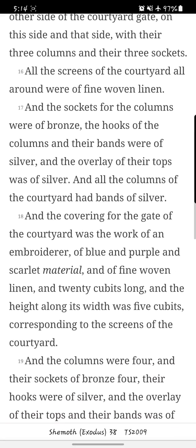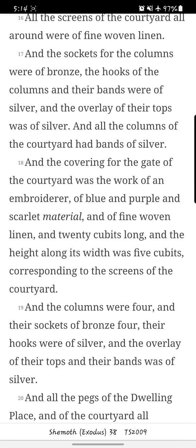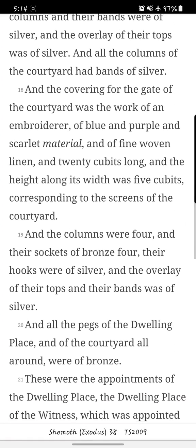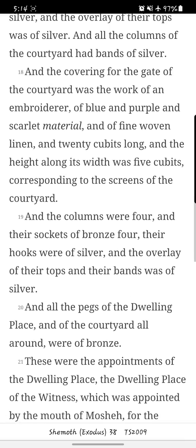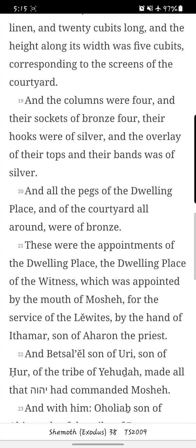All the screens of the courtyard all around were of fine woven linen, and the sockets for the columns were of bronze, the hooks of the columns and their bands were of silver, and the overlay of their tops was of silver. And all the columns of the courtyard had bands of silver. And the covering for the gate of the courtyard was the work of an embroiderer, of blue and purple and scarlet material and fine woven linen, twenty cubits long, and the height along its width was five cubits, corresponding to the screens of the courtyard. The columns were four, and their sockets of bronze four; their hooks were of silver, and the overlay of their tops and their bands was of silver.